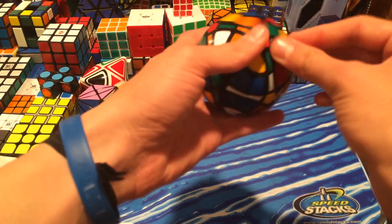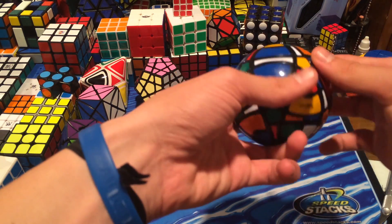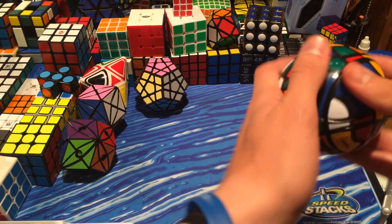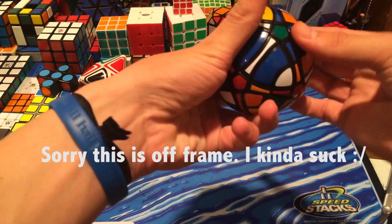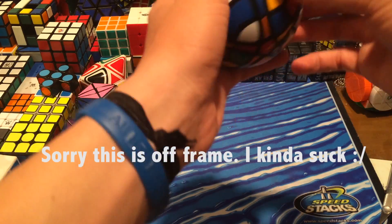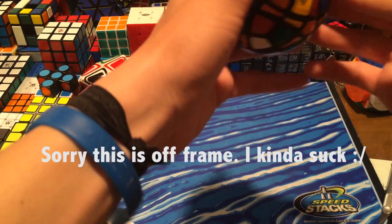First impressions are really great — highly recommend you guys get it, but I would especially recommend the 12-colored one because that one is now out at HKNow Store, I think around $36 — don't quote me on that, it's more than $20 I know that. I guarantee this puzzle will be really fun. Algorithms will be pretty tough because of how hard it is to do finger tricks, but it should still be fun and I can't wait to solve this.